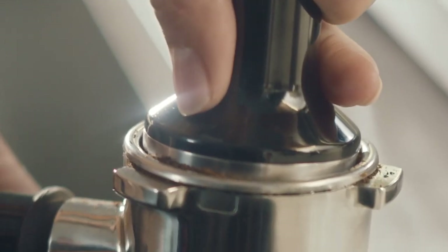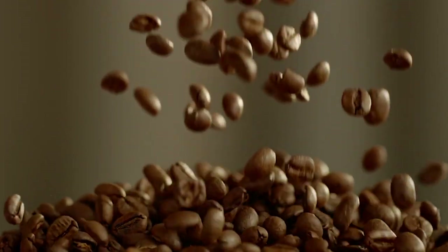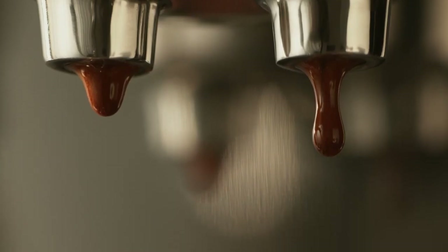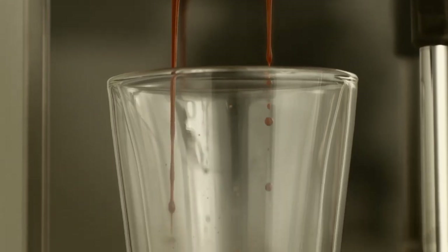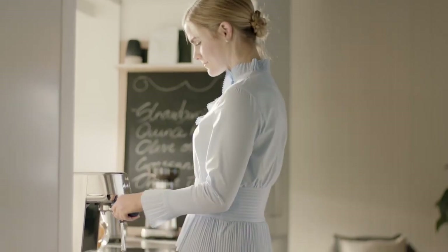The next one on our list is Breville Bambino Plus, a compact and sleek espresso machine that promises to deliver cafe-quality coffee at home. Let's see what it can do. The Breville Bambino Plus is designed to be easy to use and fast to heat up. It has a simple interface with three buttons — one for a single shot, one for a double shot and one for steam.